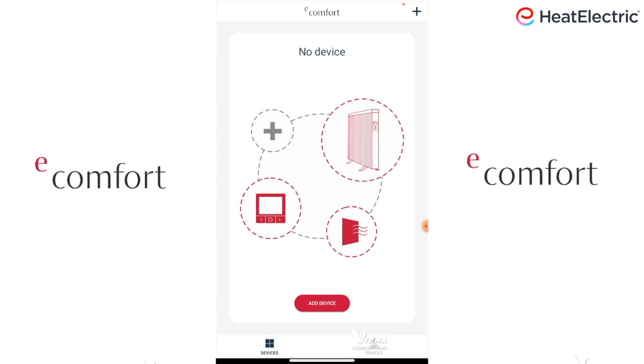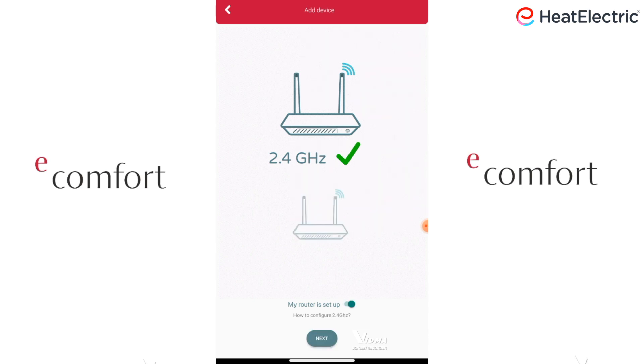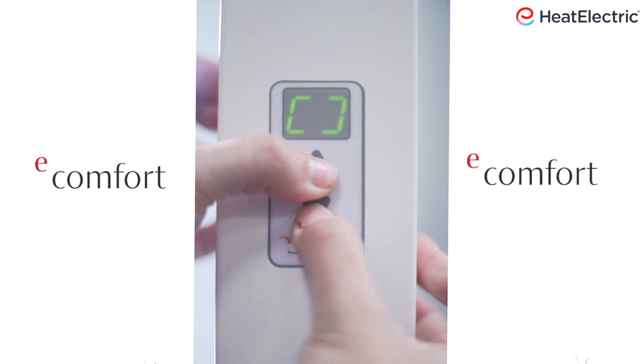We now need to connect the radiators to the app. Tap Add Device. Tap on the radiator image to Bluetooth connect. If your router is set at 2.4 GHz, swipe the icon to the right by the wording My router is set up. Then tap Next. Press and hold the plus and minus buttons as shown on the radiator until the symbol BC C appears.